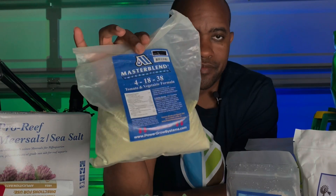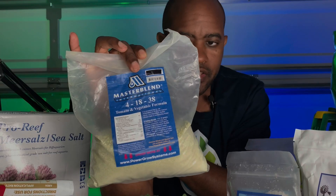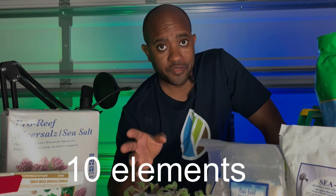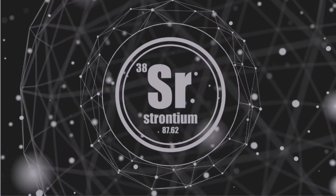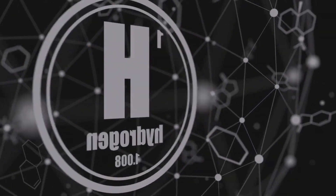When you look at this bag here, you see four numbers: your 4, your 18, and your 38 — that's your nitrogen, phosphorus, and potassium. There are also 13 other elements in that bag too, including zinc, molybdenum, magnesium, sulfur, calcium, strontium, and boron. That brings us to 16 elements total when you include carbon, oxygen, and hydrogen, which naturally come from the air and water.